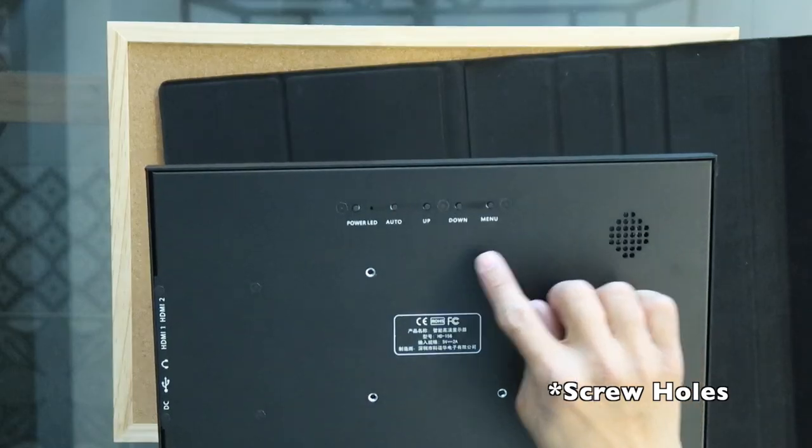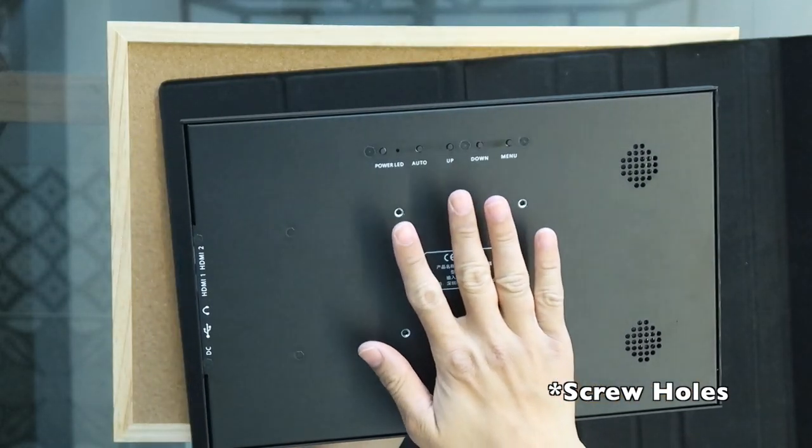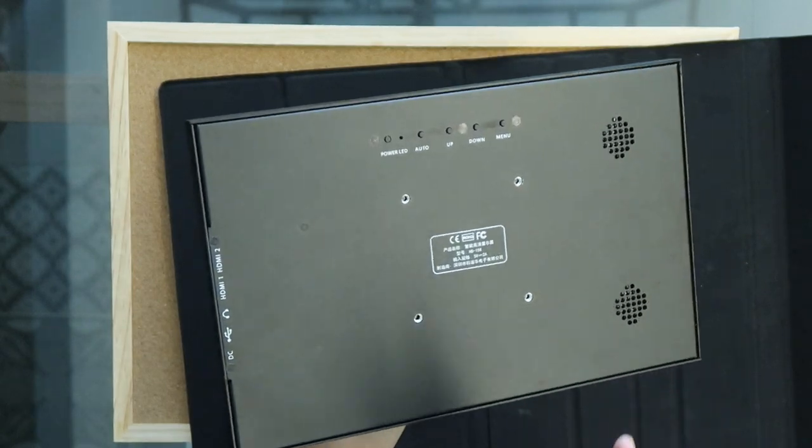Upon opening it, you can tell that the first button is for power, followed by auto, up, down, as well as menu. Also, take note at the back there are four screws — one, two, three, four — which are meant for you to mount it onto the wall.